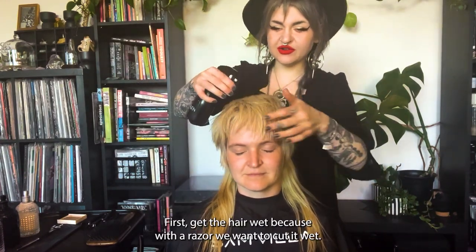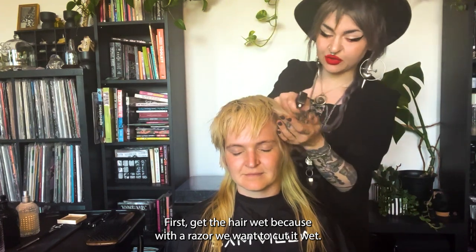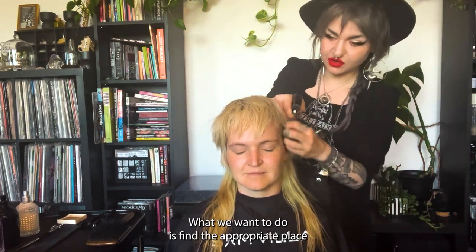So here's what we're going to do. First, get the hair wet because with a razor we want to cut it wet — make sure it's consistently wet.